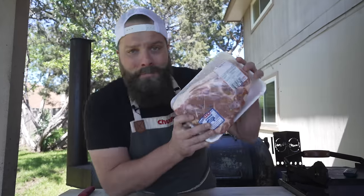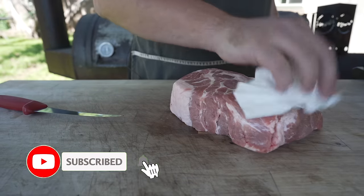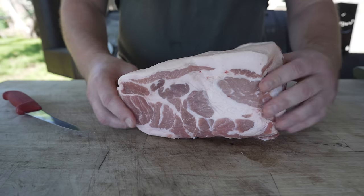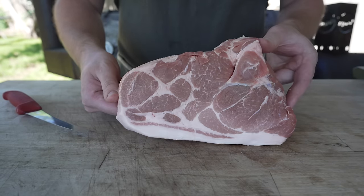This is some meat. Pat it dry. What I got here is a big chunk of pork, nice and thick. It is boneless. This would make for a pretty ridiculous pork steak. But as you can see, it's got a lot of fat content to it, so it should make for a really good sausage.